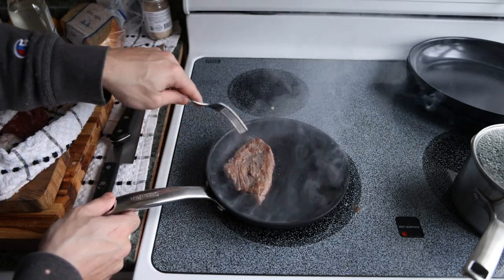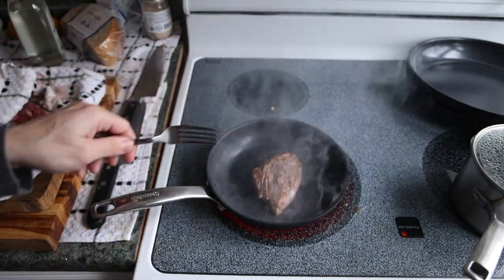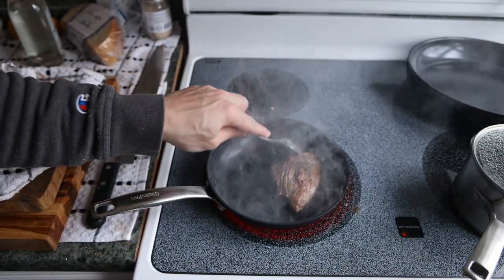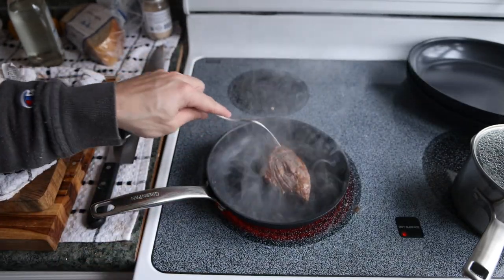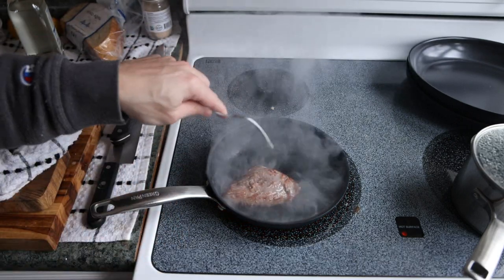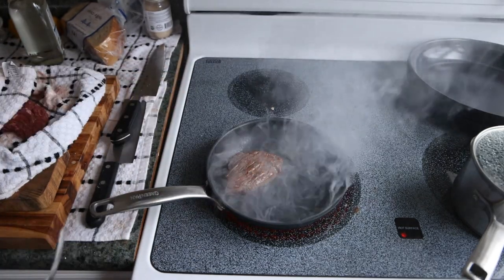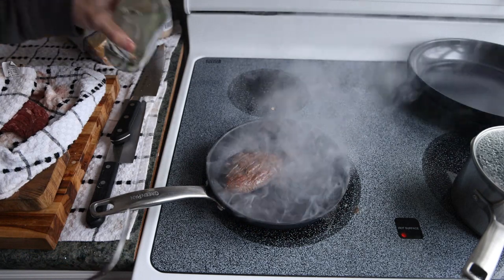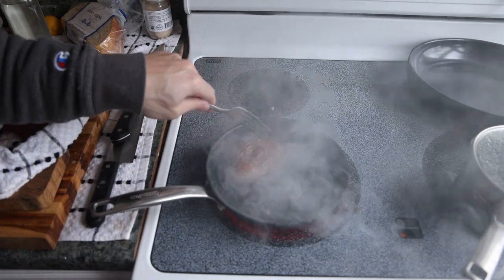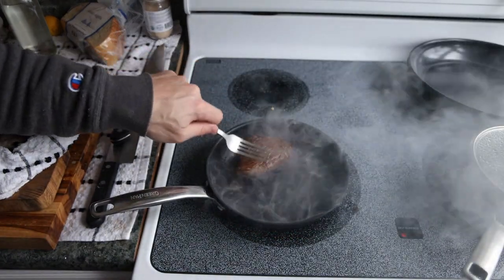We want to move this around and flip it pretty frequently with the pan being as hot as possible. If the surface of the steak is dry, the pan is really hot, and there's oil in it, you're going to get a really nice crust really, really quickly. Since we had the steak cold from the fridge, the inside temperature is not going to cook that much. We got a pretty nice crust within just a few seconds. If you're not getting a nice crust, just add a little bit more oil and you'll basically fry the surface and get that really nice browning.